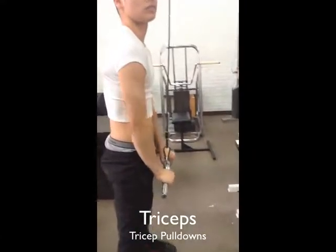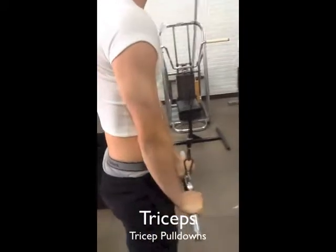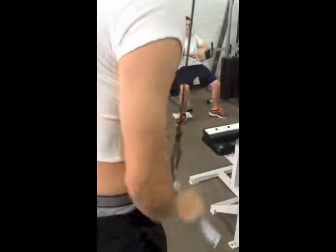The tricep pulldown is a machine for the triceps brachii. The origin is the scapula and humerus and inserts on the ulna.